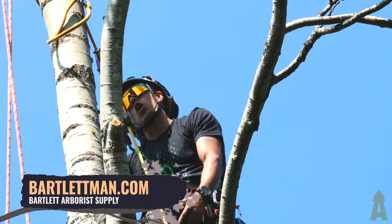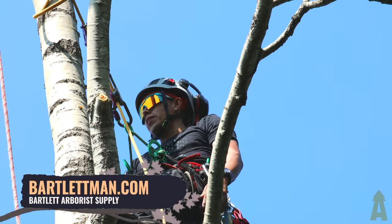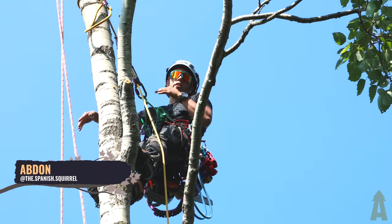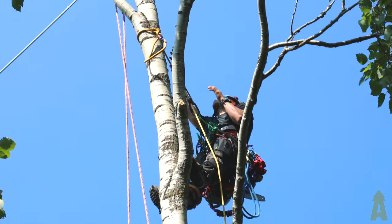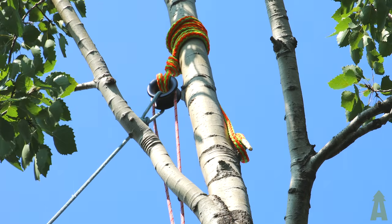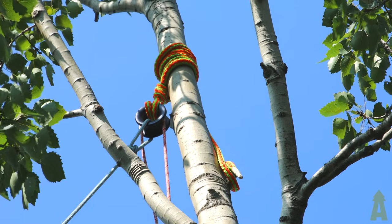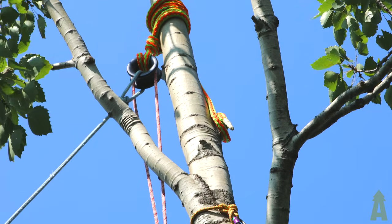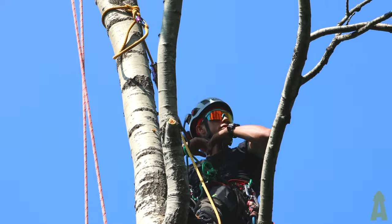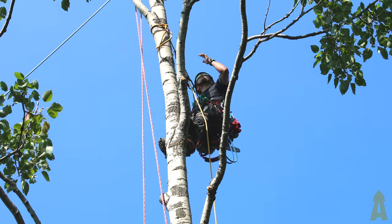Welcome back to Bartlett Arborist Supply. Today we have a speed line setup — we're going to be speed lining a couple of these aspen limbs over a hickory and into an open field. We wanted to highlight the rigging ring configuration of a controlled speed line. The first ones we're going to send out with no control portion, and then we're going to do a decent size one with the controlled portion.